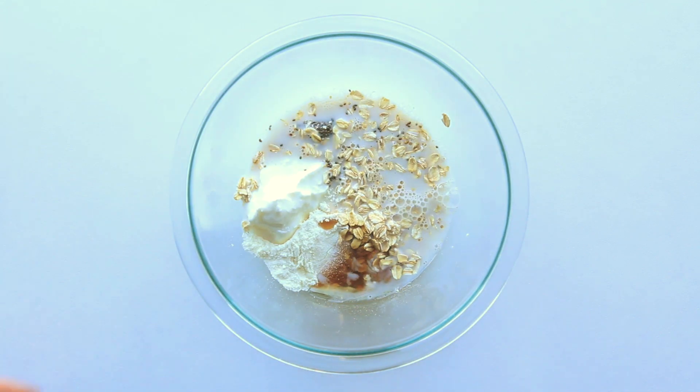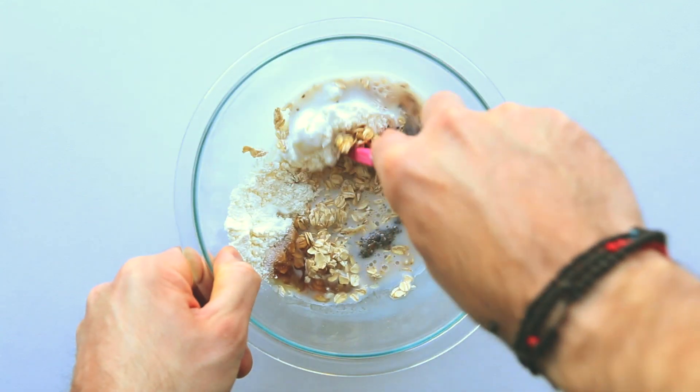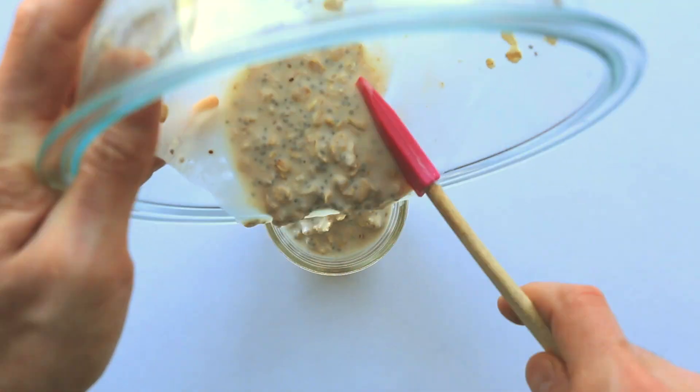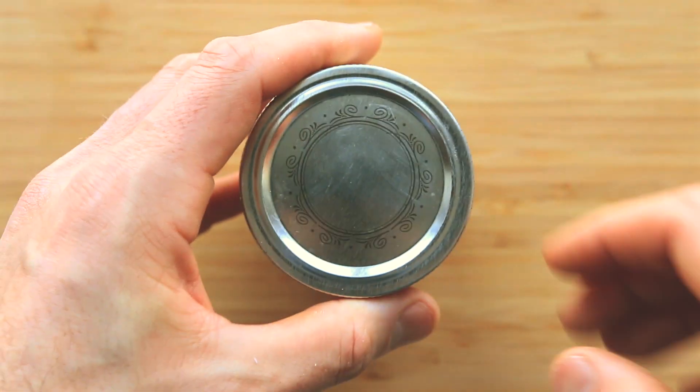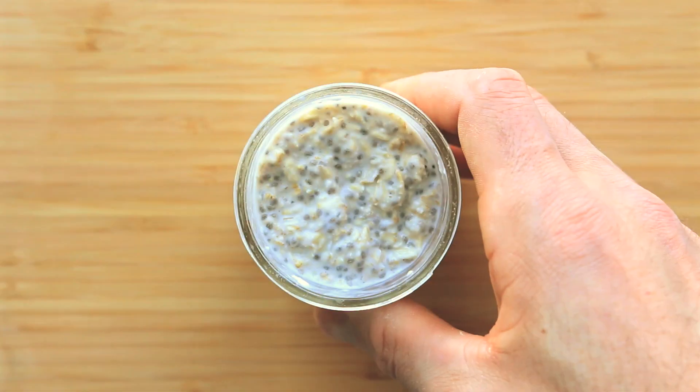Go ahead and take a spatula and mix all of those ingredients together until they're well combined. Pour those into a sealable jar, seal that jar up, and wait about six to eight hours or just let them sit in the fridge overnight.